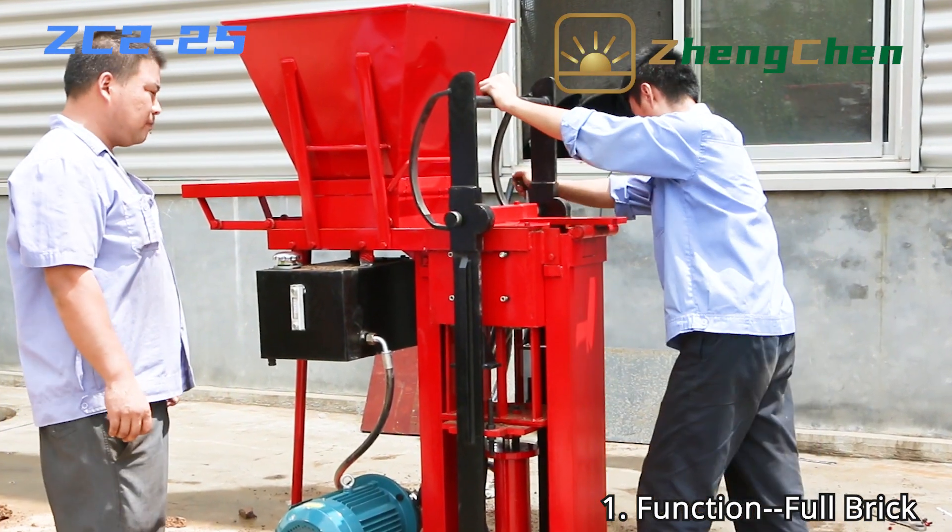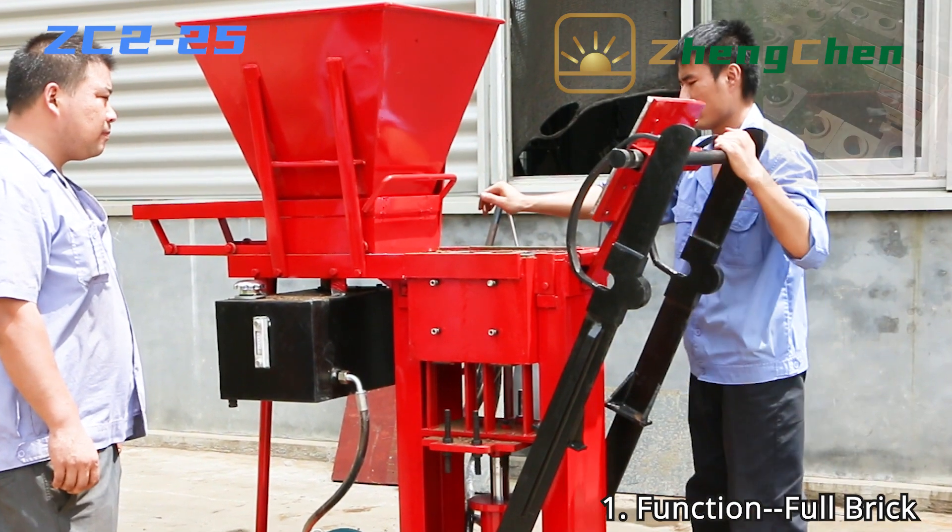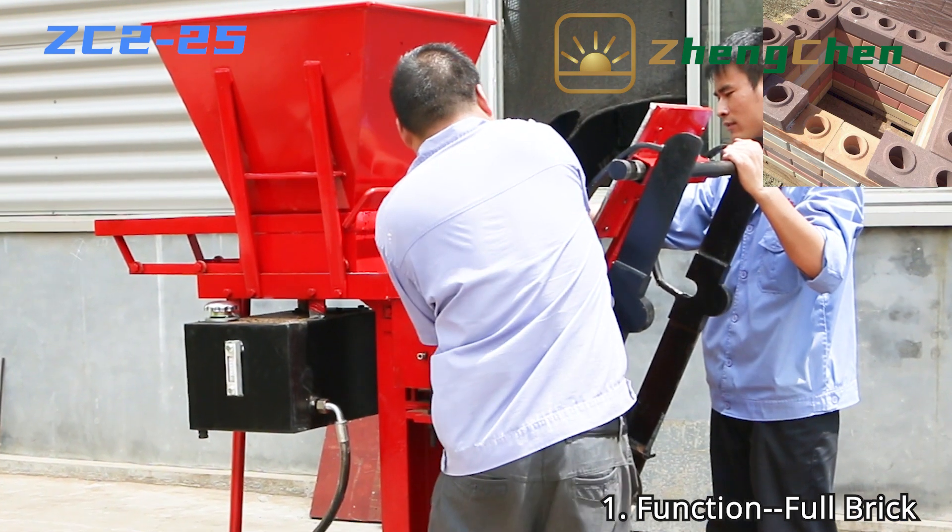ZC2-25 can produce many different shapes of brick by changing the mold. Full brick, half brick, and U-shaped brick are indispensable for construction.